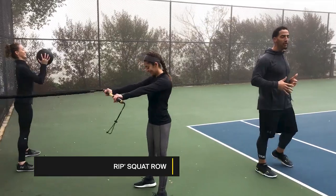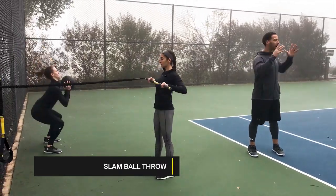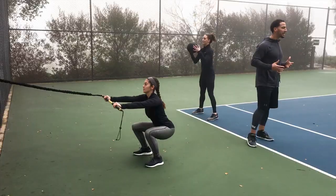We got Leah and Tanae. Leah's going to be knocking out a rip squat row and Tanae's got a squat to a toss. We're working that backside and your upper body at the same time.